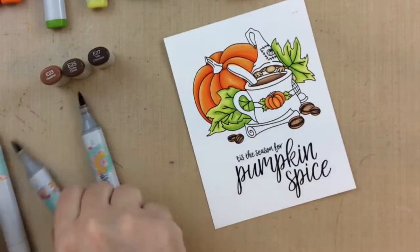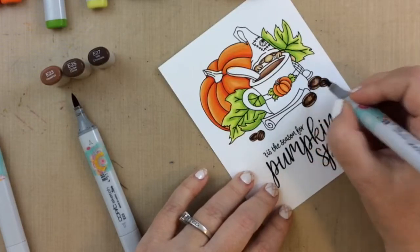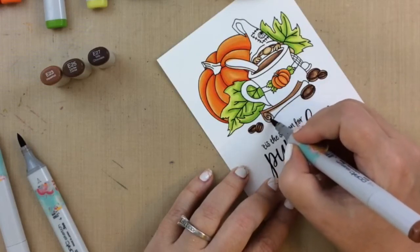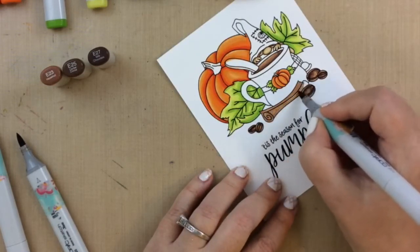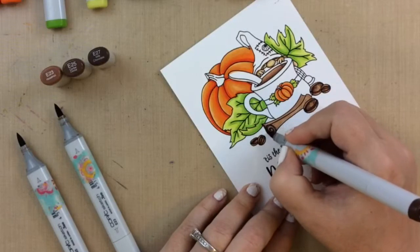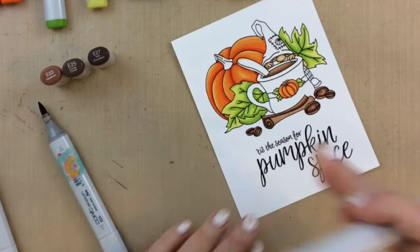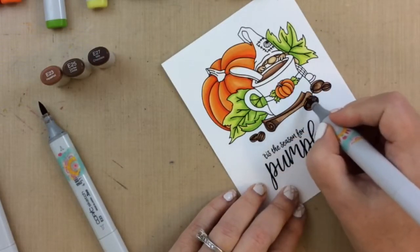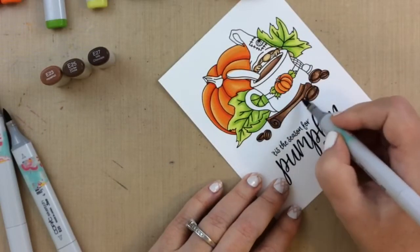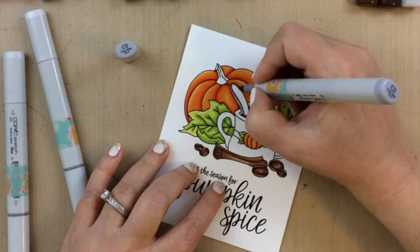This actually was really quick to color, very relaxing too, so if you enjoy coloring this would be a really fun set to have. I did want to mention the Pumpkin Spice sentiment set — it's so brilliant because it's mix and match, so you can create a lot of different sentiments. The one I chose today says 'tis the season for pumpkin spice, but there are a lot of other sayings you could create. I really love this sentiment set and it's perfect for this time of year.